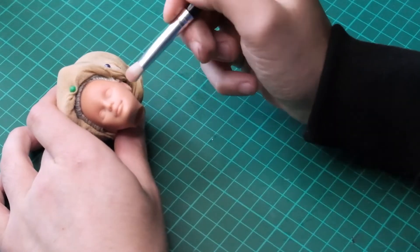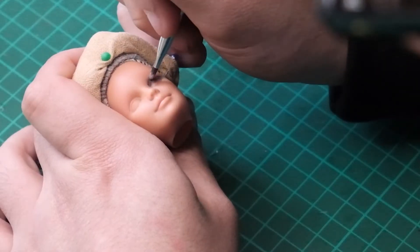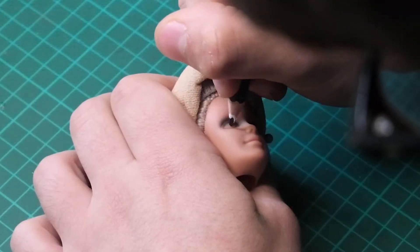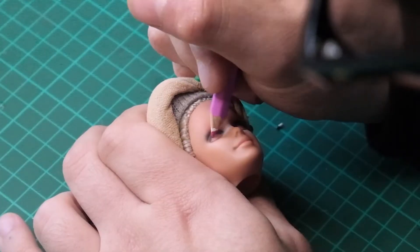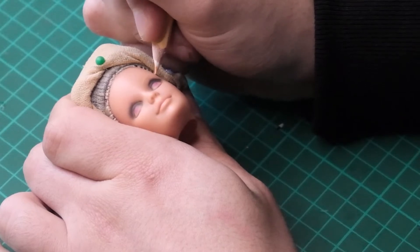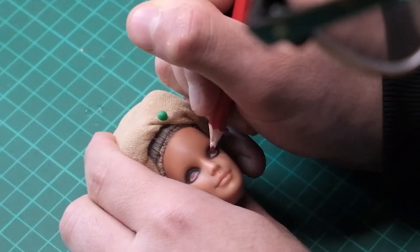I begin by contouring with a taupe pressed pigment. Then I go in with a black pigment and I blend it upwards to give her a dark smokey eye. Then I start drawing in her eye shape. I want her to have red eyes, so I start by filling in the shape with a pink — I will go in later and darken them accordingly. Then I go in with red to intensify the eye.